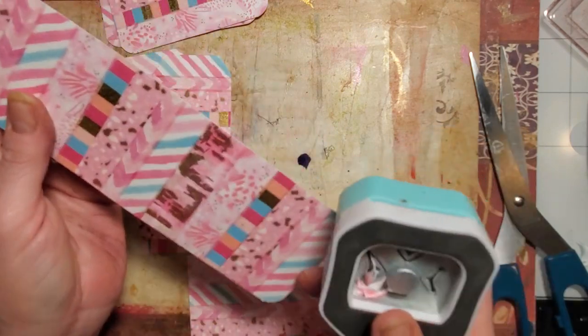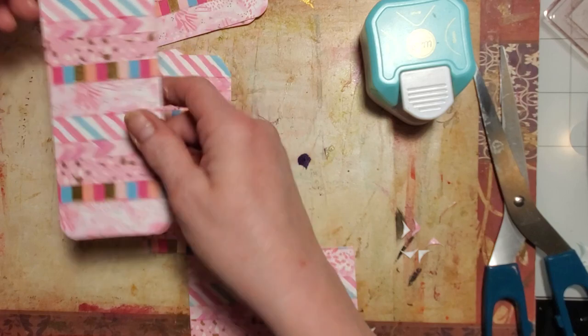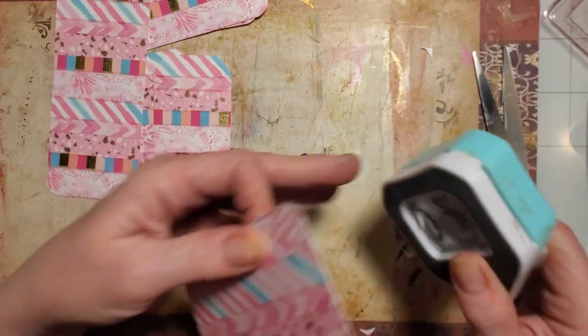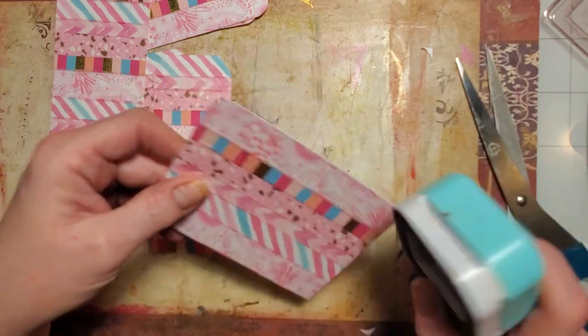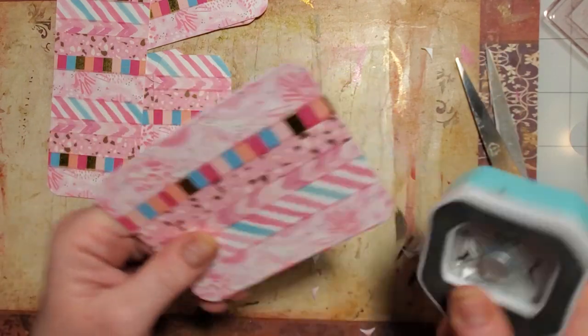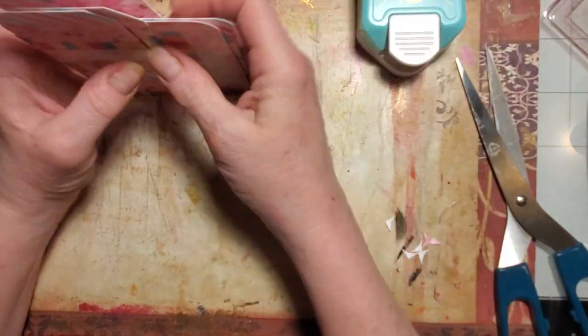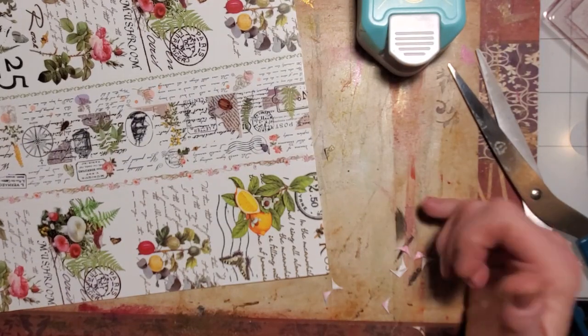Cute belly bands — you could decorate with some lace, maybe a paper doll. I'm going to grunge them up so they won't look bright and pink and candy-cane sweet like they do right now — they will definitely be darker when I'm done with them. There's that batch, and this one I really like how it came out.